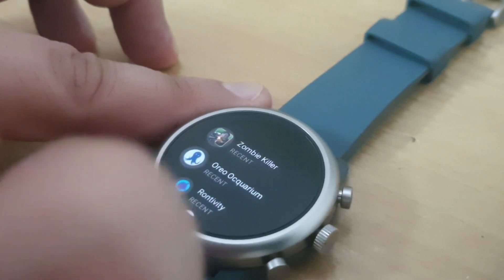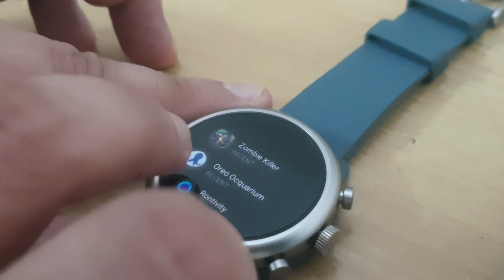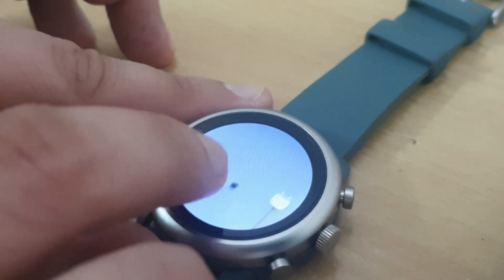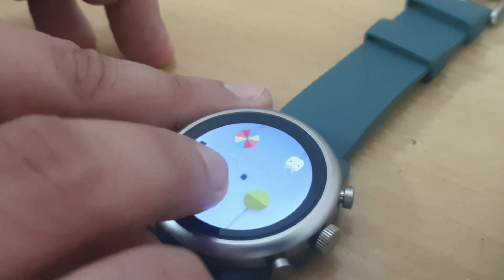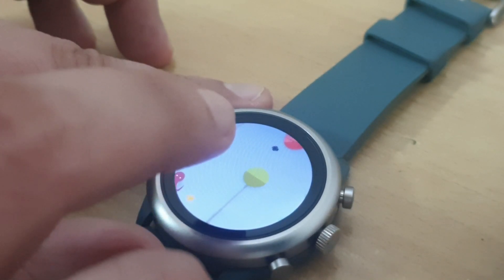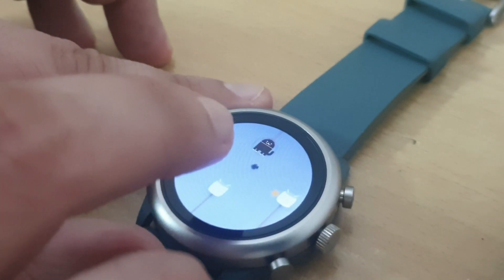We are going to do some gaming and see how good it is. So the first one is Oreo Aquacorium — I don't know how you pronounce that — but it's basically very similar to Flappy Bird, which was a sensation some time back. I will try to actually score a single point and see if it is actually playable. Seems quite legitimately playable, and I am surprised I have come this far. This game is actually quite enjoyable and something you can seriously consider playing on your smartwatch.